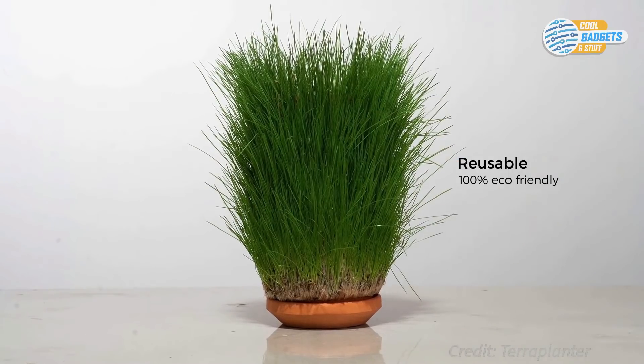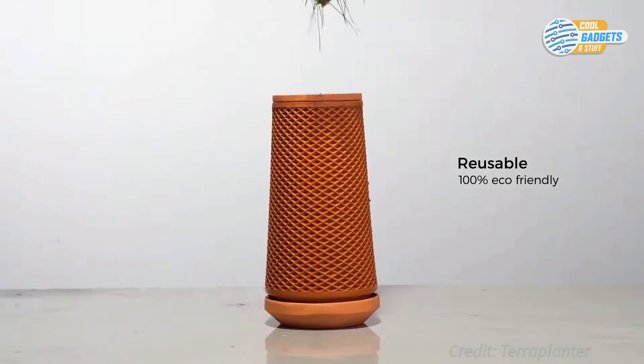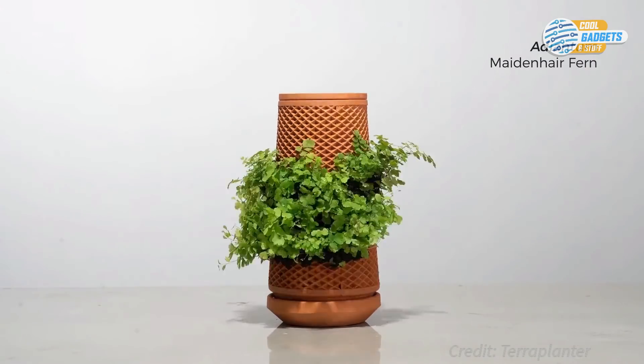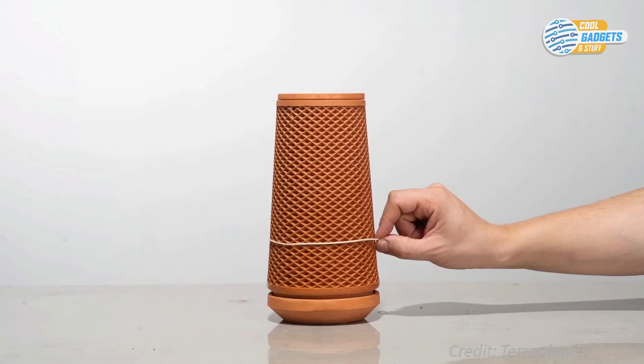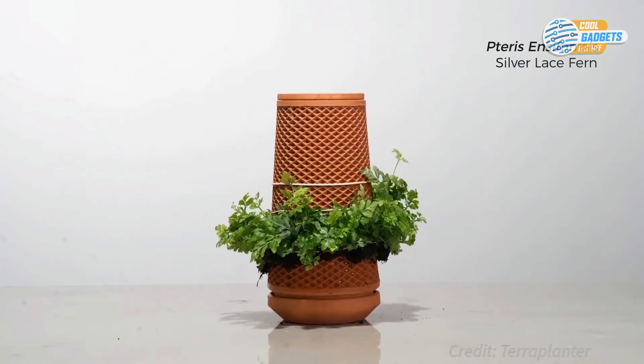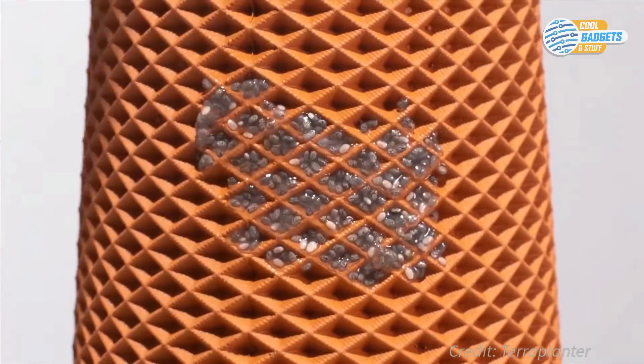Terra Planter opens up a whole new world of growing options. You can rub spores onto the surface, wrap a climbing plant around it, use rubber bands to mount plant roots onto the surface, or cover it with seeds of your choice, and just let life happen.